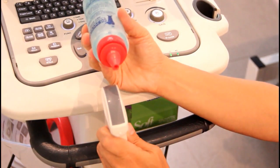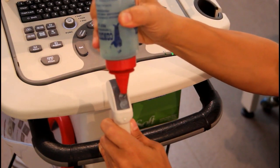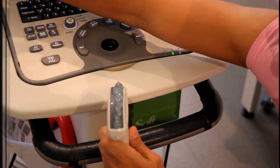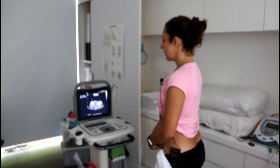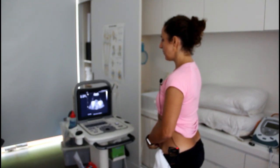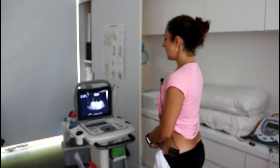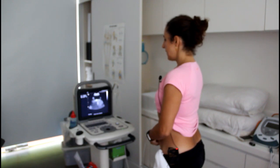We put a bit of gel on the probe, and then on the breath out, draw up that white line — as we talked about before, the white area underneath the bladder — and relax, and lift.